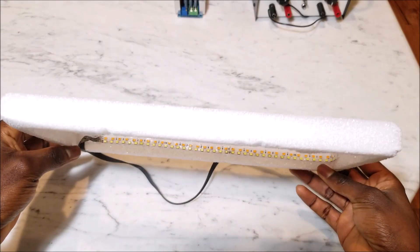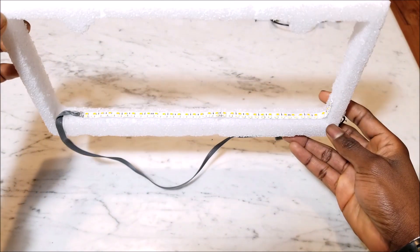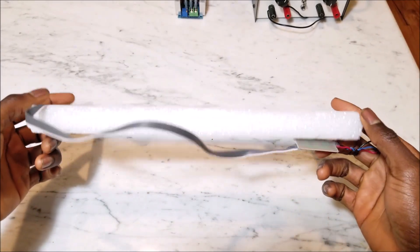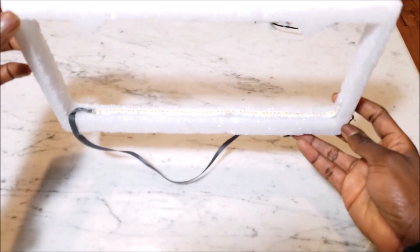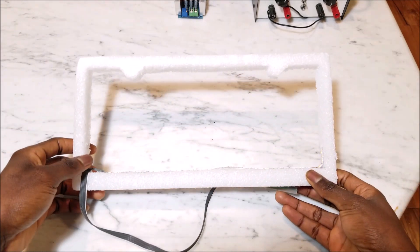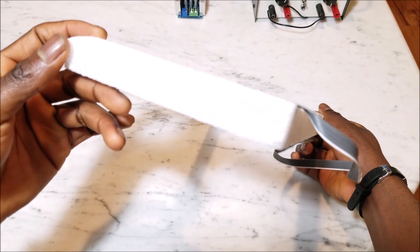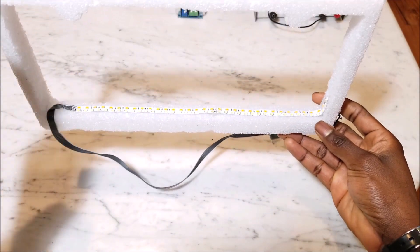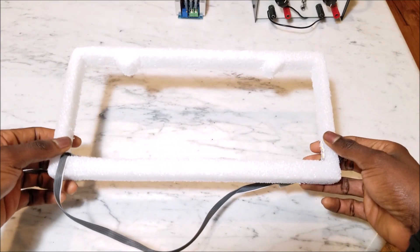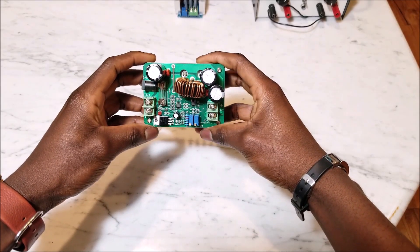The next thing you need is a second frame. I made this one out of styrofoam because it was easy, but you can use wood or plastic — anything more durable. The purpose of this frame is to separate the electrochromic film from your license plate, creating a small gap between them for it to work properly. This frame is about 15 millimeters thick, and you can also see I have LEDs mounted in the bottom.